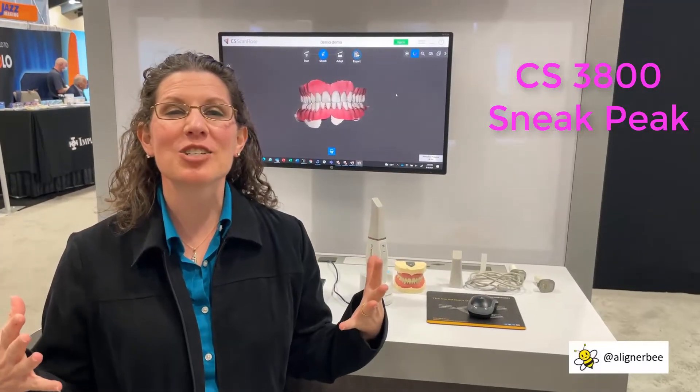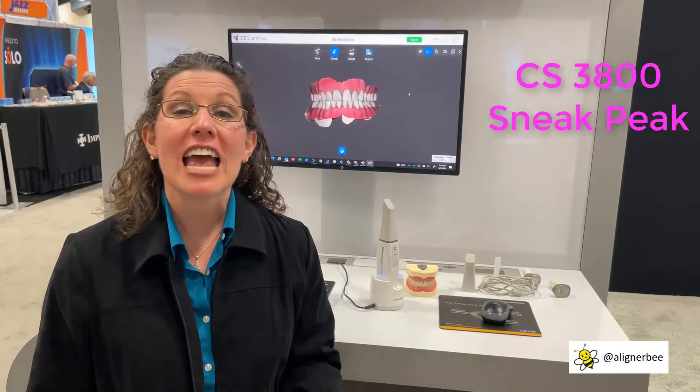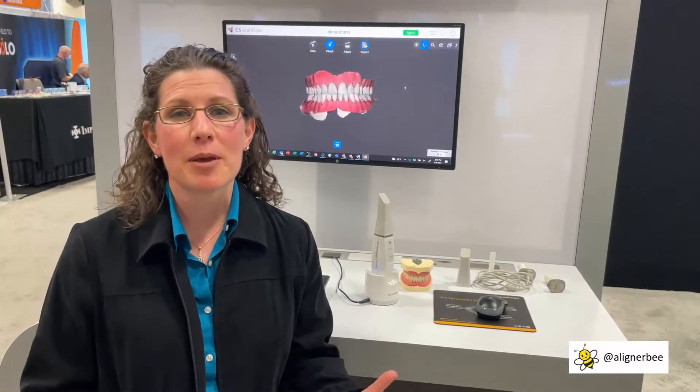Hi, this is Dr. Melissa Chotel and I'm here at the California Dental Association Convention in San Francisco, California. It is so exciting to be at the first convention that's been taking place in this post-pandemic world.